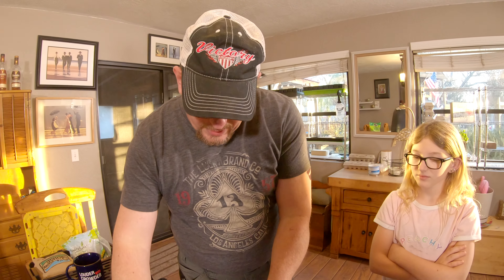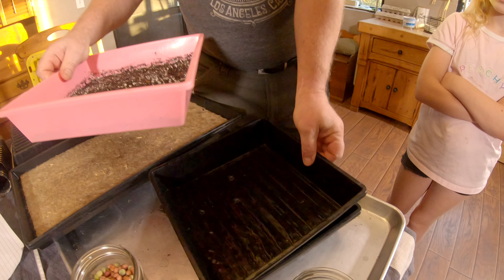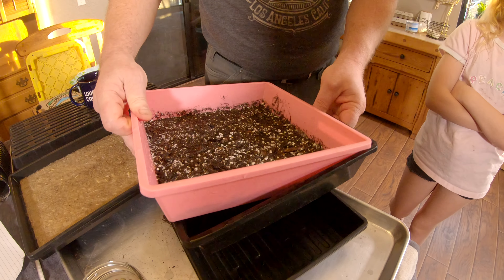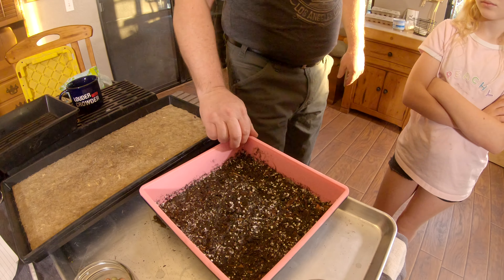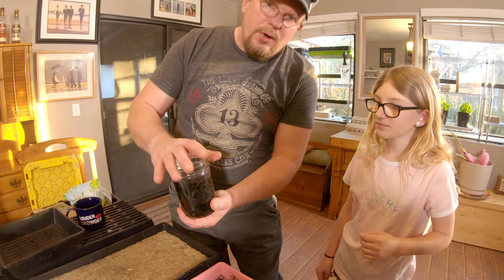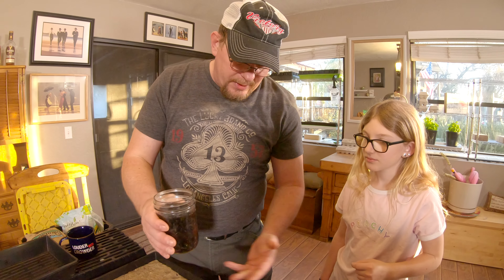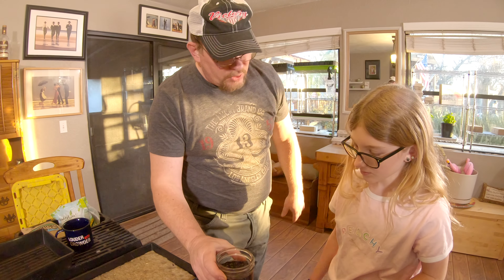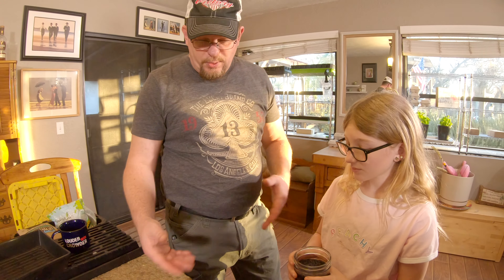Back to what we're doing here. We have our tray that has some holes in it. We have a tray here that has no holes in it, and then we have another tray with no holes in it that we're going to use in a minute. First thing we're going to do is take our black oil sunflower seeds that I soaked overnight — you could probably get away with four or six hours, but I went ahead and soaked them overnight. We're just going to spread these sunflower seeds out on top of this soil. I've got a little bit of potting soil with some perlite mixed in.